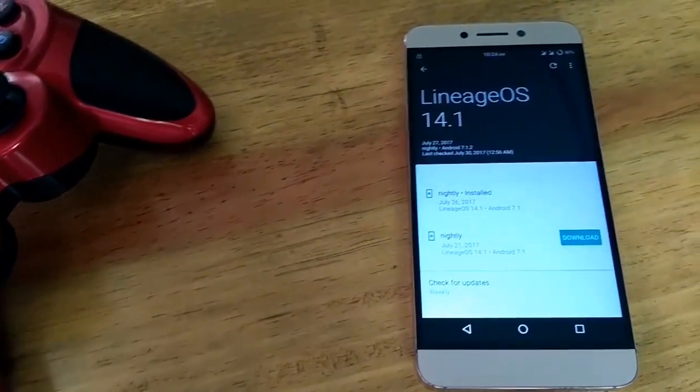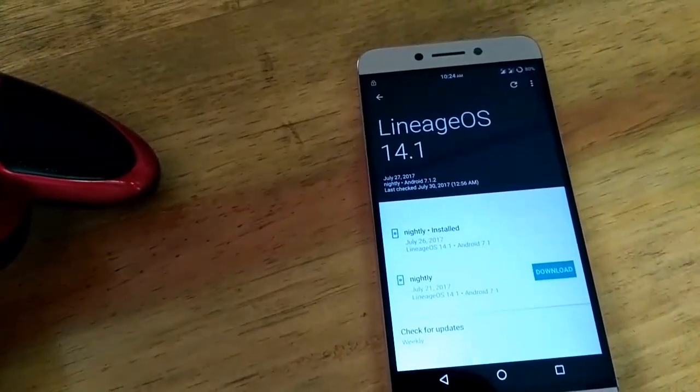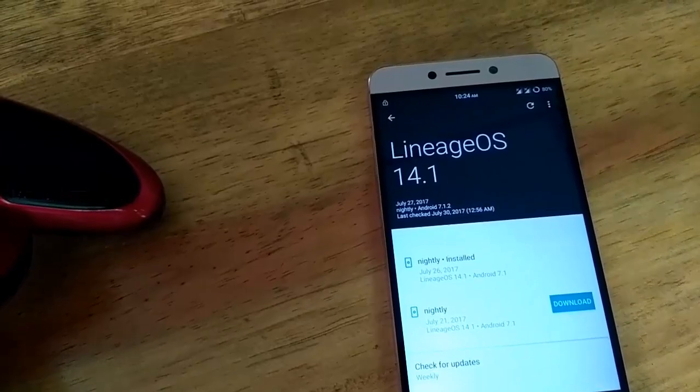Hey guys, this is Manas and I am back with another custom ROM video. In my previous video I talked about the Pure Nexus ROM for Leeco Le2, and in this video I am going to talk about the most stable ROM available for Le2. That is the Lineage OS. But is it really that smooth and stable? Let's find out.